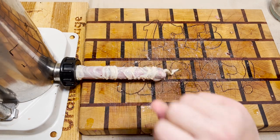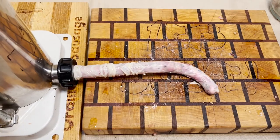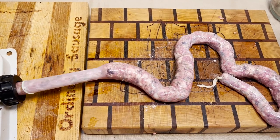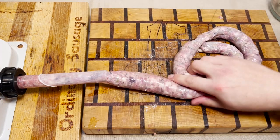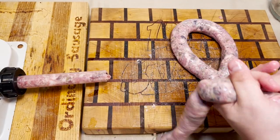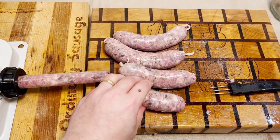In three, two, one — let's sausage. This is one of the longer sausages. This is probably an appropriate occasion to link these sausages up. We got about four almost equally sized sausages.